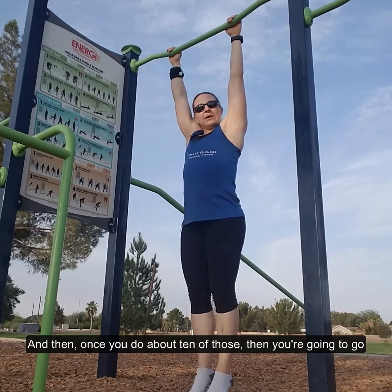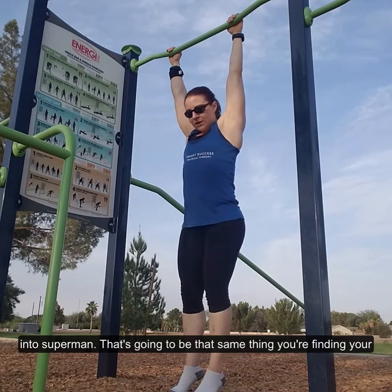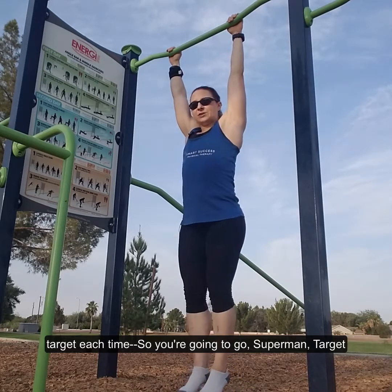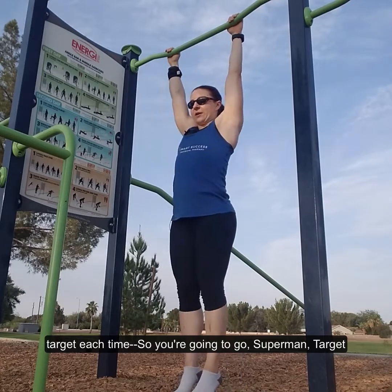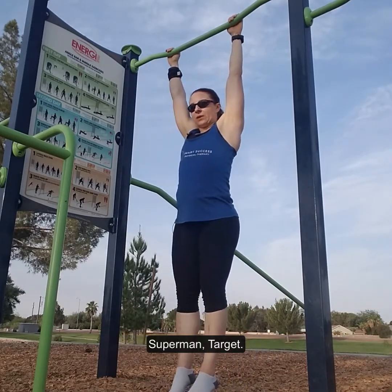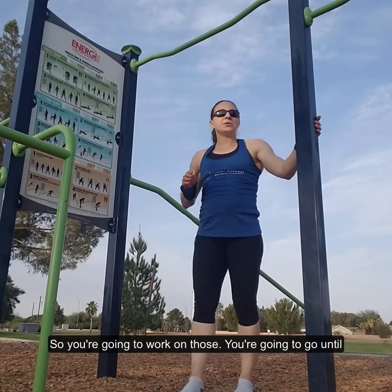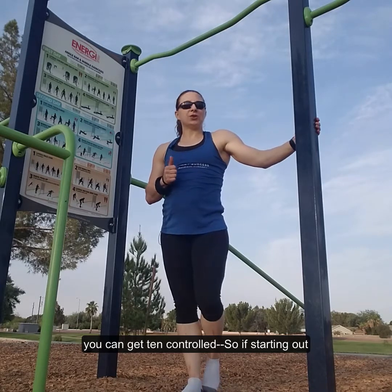Once you do about 10 of those, then you're going to go into superman. That's going to be the same thing — you're finding your target each time. So you're going to go superman, target, superman, target. Work on those until you can get 10 with control.